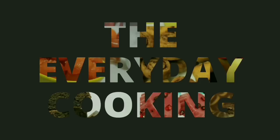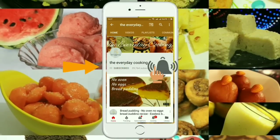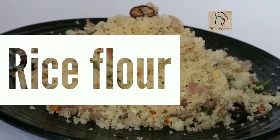Welcome to Everyday Cooking. If you haven't subscribed to the channel yet, please click the subscribe button and the bell icon to stay connected — it is absolutely free. Today let us prepare upma out of rice flour.